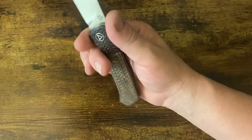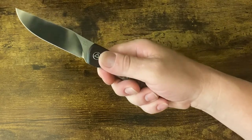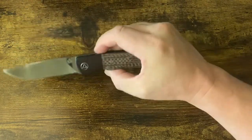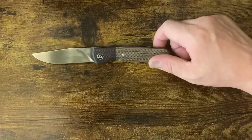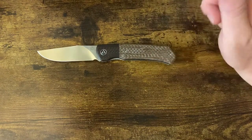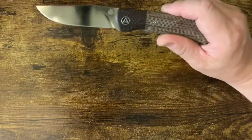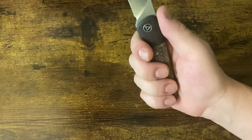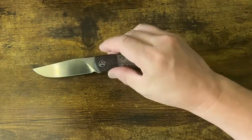If I choke up on this almost-choil, my pointer finger is too crowded. If I put my middle finger there, my pointer finger has no room. I would need a bigger choil or an actual divot. If I run the pinch grip — which I actually would with this knife because of the slender profile — I start to get a better fit but it's way up on top. My fingers just don't fit the layout properly no matter where I put my hand.